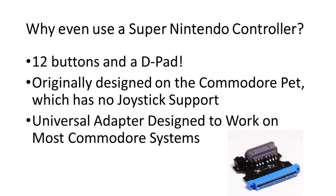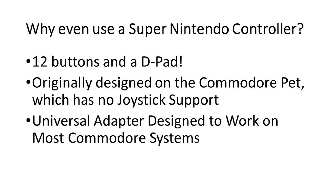David originally designed the game on the Commodore PET, and he'd used Super Nintendo controllers a few times on other Commodore projects. It also seems like there have been very few options to support a controller of any sort on the Commodore PET, so we decided to make one.